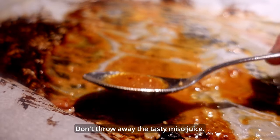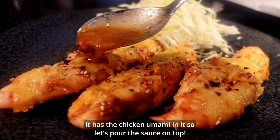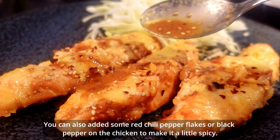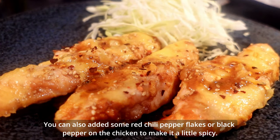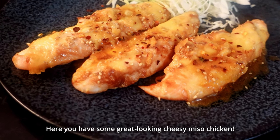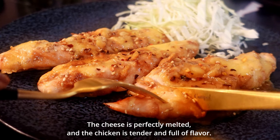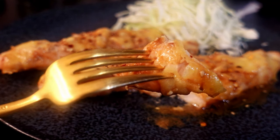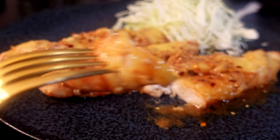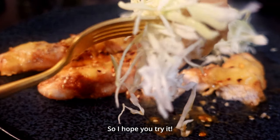It's good to see some tasty looking juices running out and the chicken is nicely cooked. Don't throw away the tasty miso juice — it has the chicken umami in it, so let's pour the sauce back on top. You can also add some red chili pepper flakes or black pepper on the chicken to make it a little spicy. Here you have some great looking cheesy miso chicken. The cheese is perfectly melted and the chicken is tender and full of flavor. This recipe is sure to be a hit with everyone. It's also great with crunchy cabbage salad, so hope you try it!